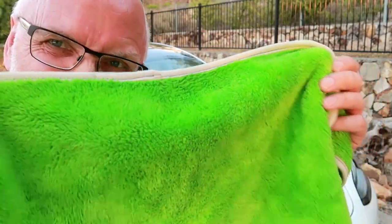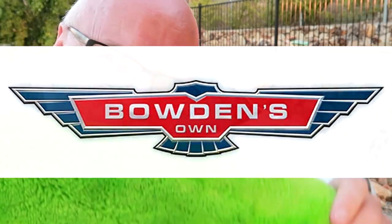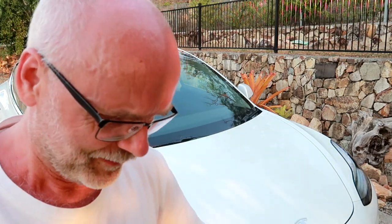I would consider the car to be clean now. By the way, this thing is amazing. I'm not sponsored by Bowden's Own — I got it as a birthday gift from my wife — but it is amazing. It sucks the water right off; you can do the whole car in one go.